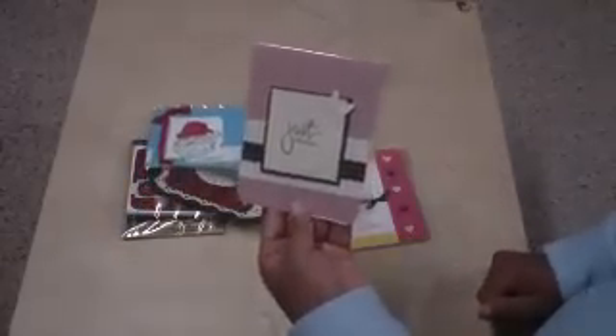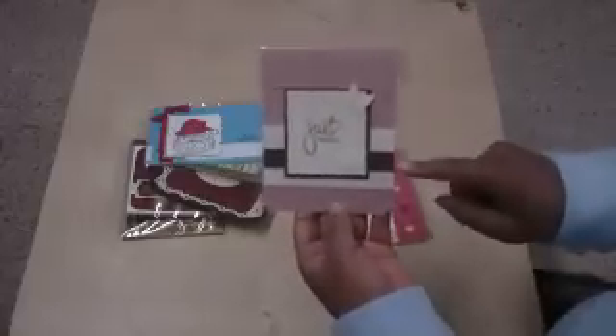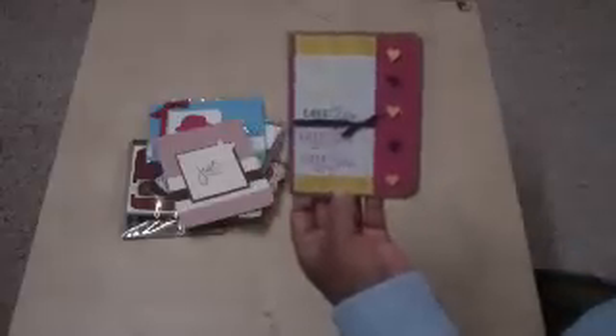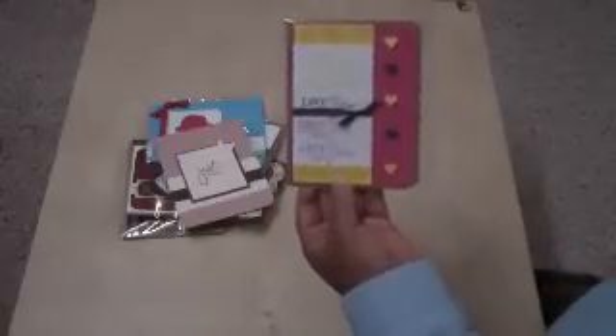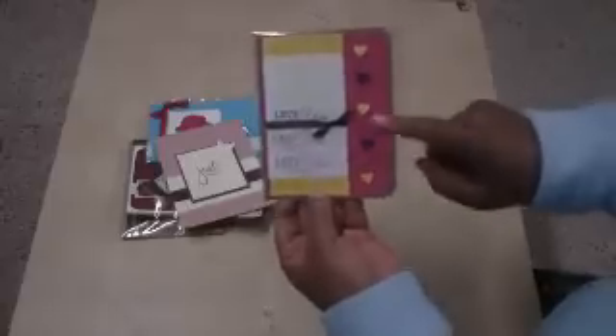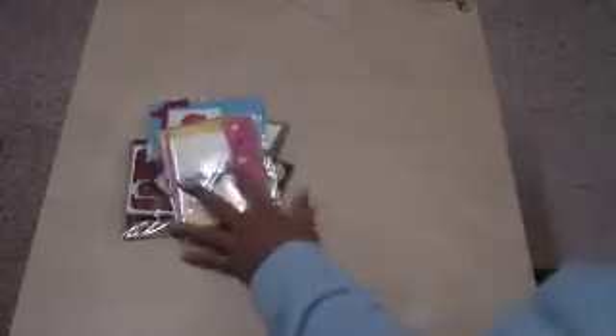This is a Just Because card — I love this, it's so simple. I'm thinking about making a set of five of those. It says I love you. I got this from some magazine I got in the mail. It's similar — I just changed the colors up, used different letters, put a ribbon on it, used different words, put a ribbon on it, but same principle.